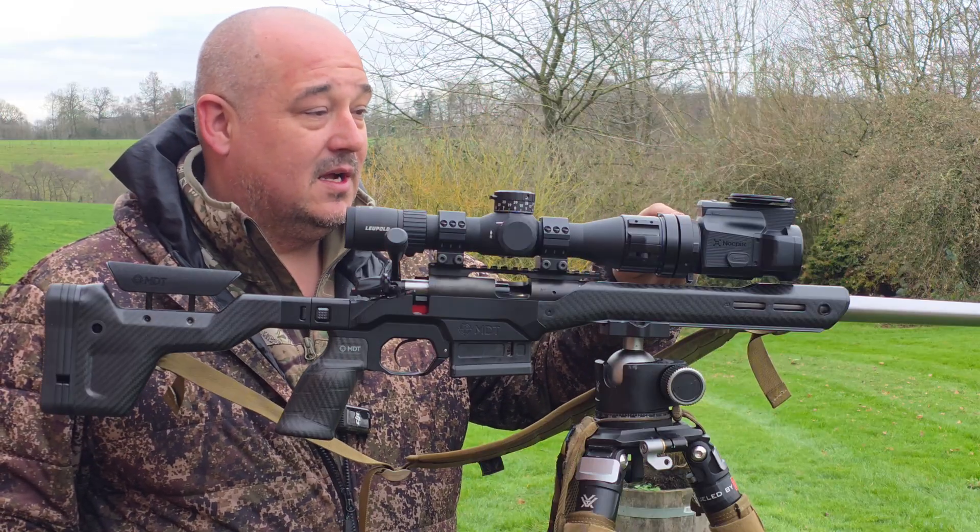You can also mount this onto a Picatinny rail if you wanted to mount it forward of a scope that's got a continuous rail like an Accurus International or AR platform. So far, massively, massively impressed.